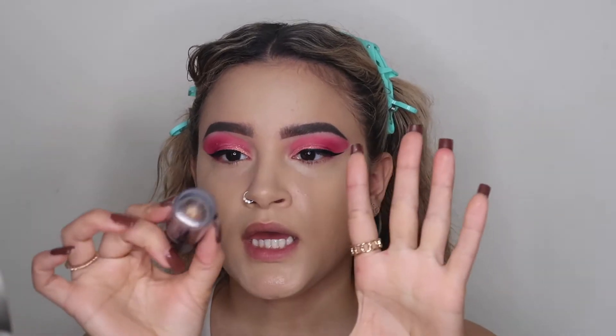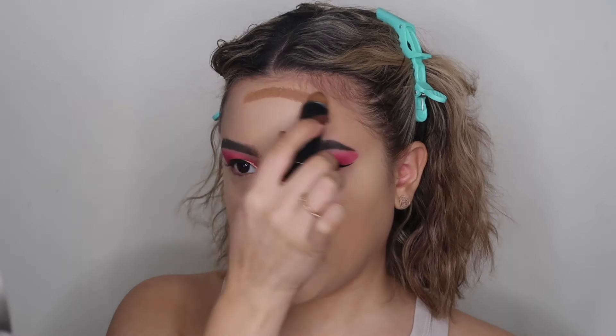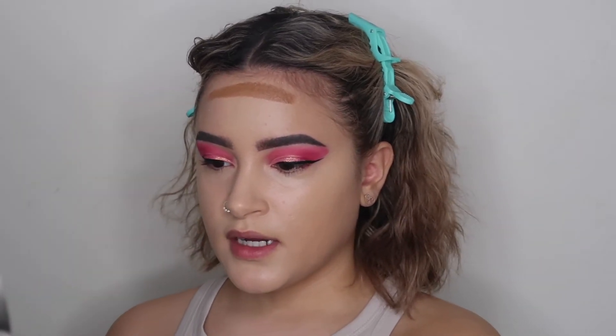With my Maybelline Fit Me Foundation Stick in the shade Coconut — I love this, it's a pretty bronzy color, not too intense. I do look like a ghost right now on camera, which I apologize for — in my mirror it looks okay but on camera I look totally different. I'm just going to apply that everywhere I usually contour.